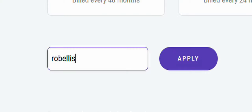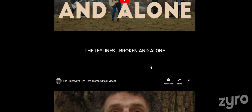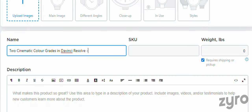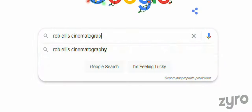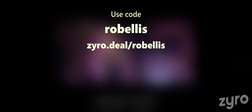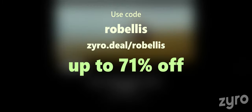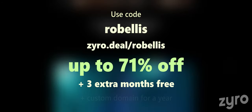So how does this translate into a full setup? Before we take a look, a quick reminder that you can use my code ROBELLIS over on Zyro when you build your website or storefront, giving you more discount, extra months free of charge, and a custom domain for a year. If you need a professional way to showcase your work or even sell digital products, Zyro gives you all the tools to do so with full customisation, an easy-to-use drag and drop system, and speedy loading times. Use my code ROBELLIS or click the link in the video description to get up to 71% off your website or storefront, with 3 extra months free with 1 year, 2 year, or 4 year plans, and a custom domain for a year.